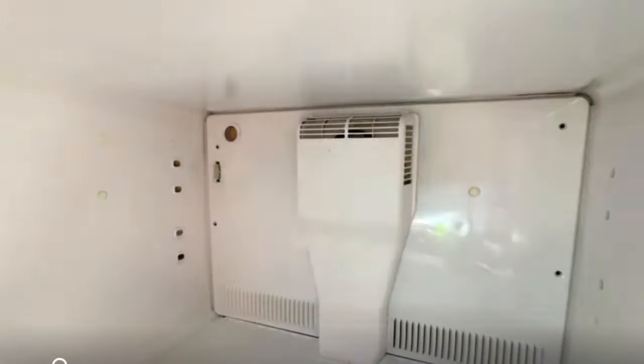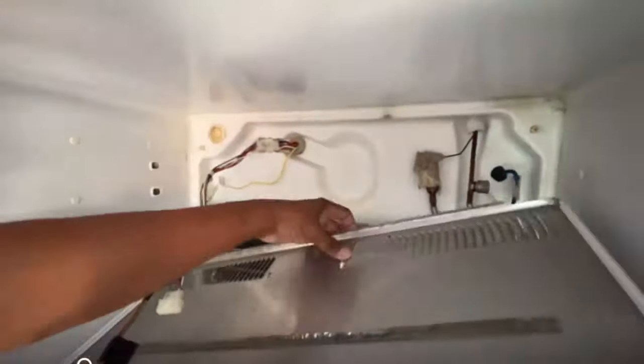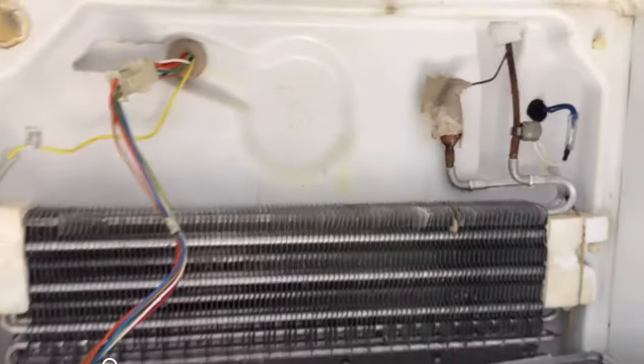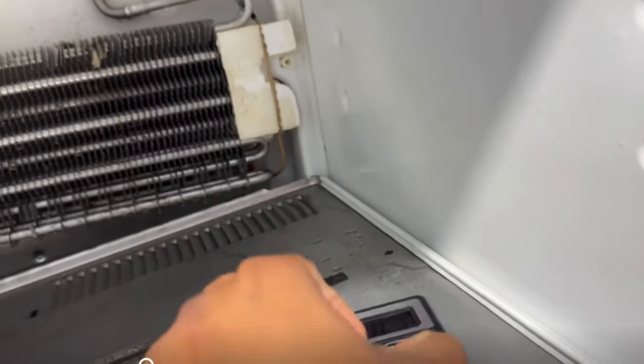I'm taking out the internal parts to have a look at why the fridge is not working right. Be careful about the harness — all the harness terminals are clipped and folded on the refrigerator, so make sure nothing is damaged. I checked the compressor, cooling coil, and the fan, and I measured the voltage supply — 12 volt AC is present. So in that case, this fan is faulty, that's why the fan is not running.